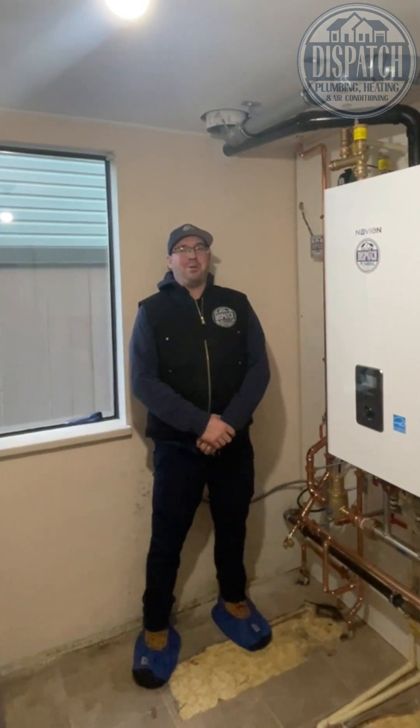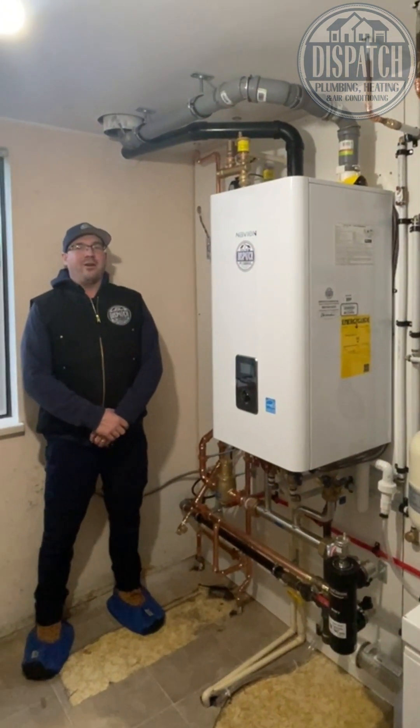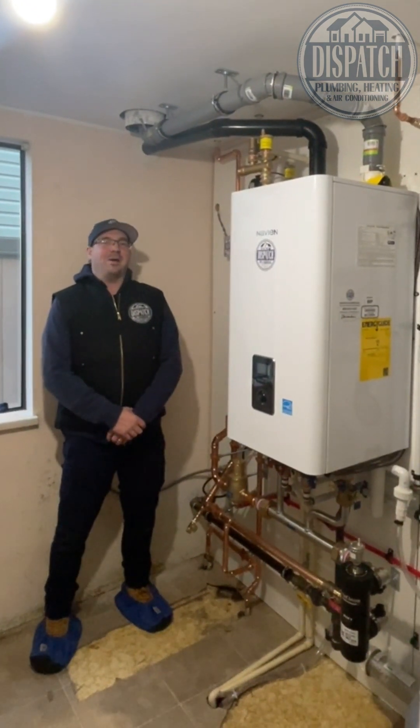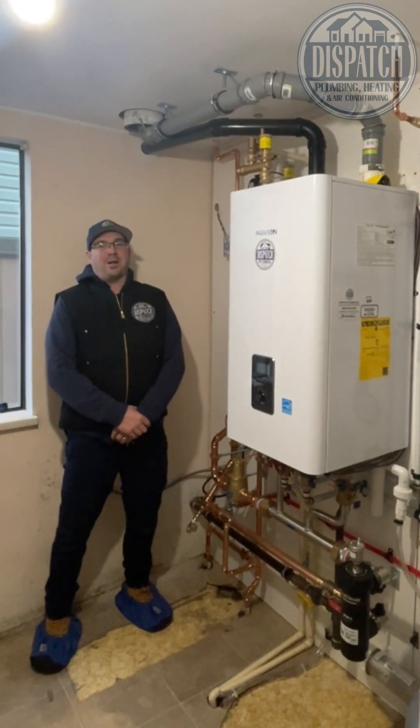Nate and Lee just installed this beautiful Navion NFC combination boiler and domestic water heater — it's the NFC 250-175H. It heats up your domestic hot water and it heats up your house with hydronic baseboards.